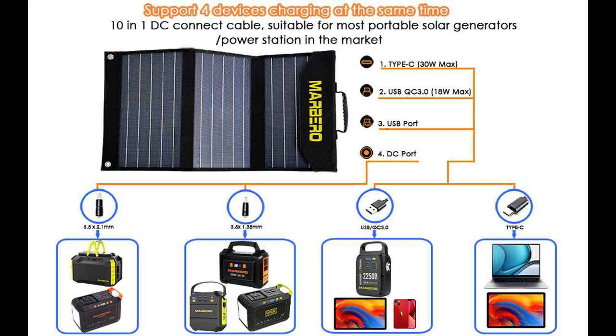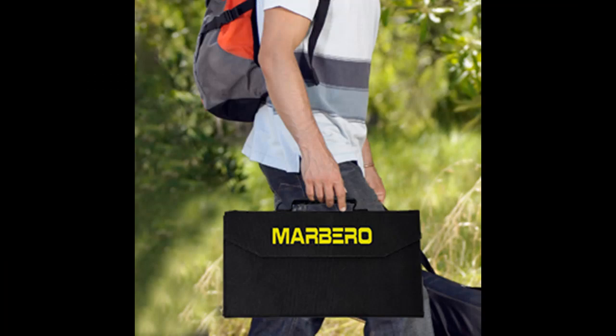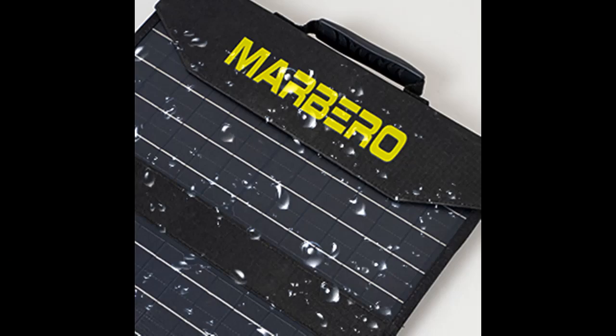Durable and easy to carry. Advanced lamination technology and ETFE coating material make the solar panel durable. You can hang the solar panel on your camping tent, backpack, RV, van, or boat, making it easy to charge your equipment when you need it. It can also be used as an emergency power source at home when there is an unexpected power outage.